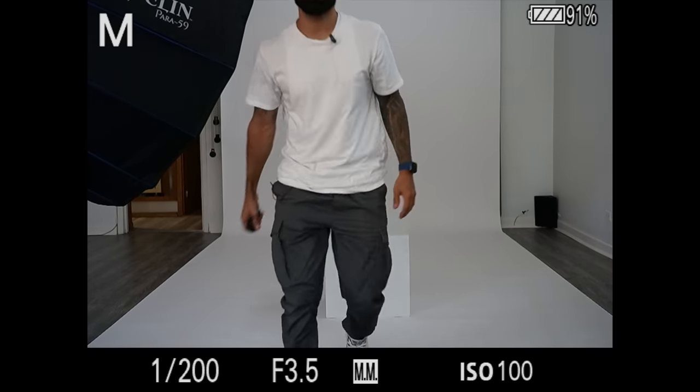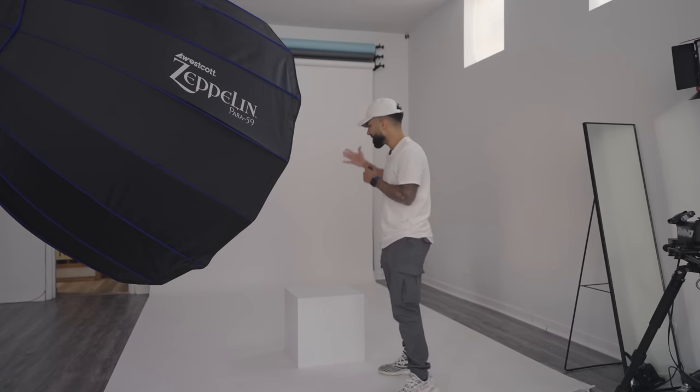it doesn't fill the entire image with that beautiful white light that I'm loving out of the Zeppelin. So I wanted to do a live demonstration here in my studio — the same thing that I did with Gabi with both modifiers. But this time, I'm going to change my distance to the background and shoot on a wider lens so you can see the shadows and everything going on around me.